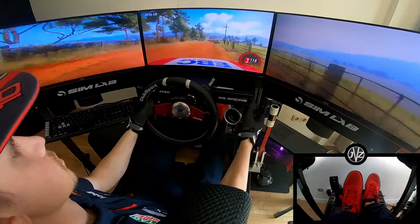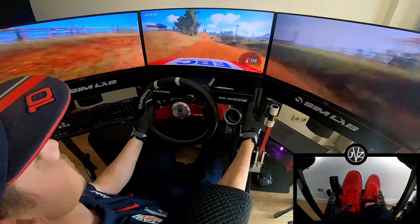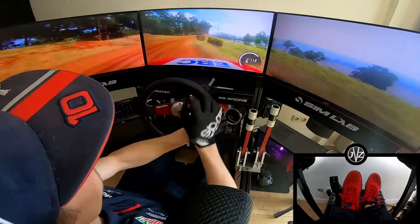6 left, 80. Flat middle of a big jump, 50. 5 right long, tightens. 3 up a crest, into 3 left long, narrow.